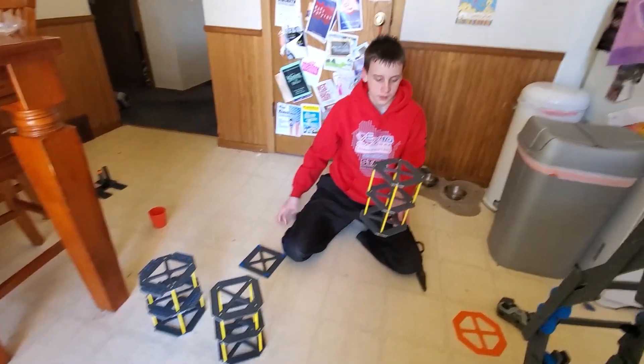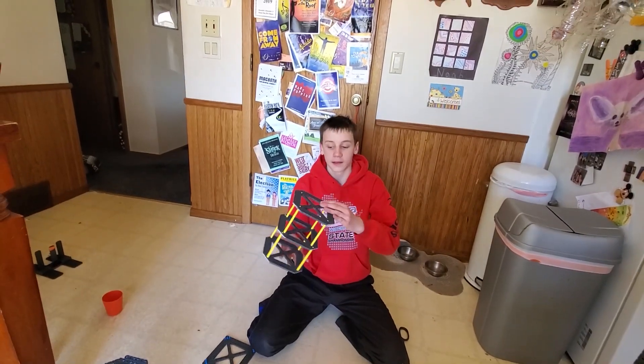That is how you build a test riser for Rise Above.